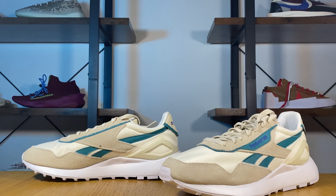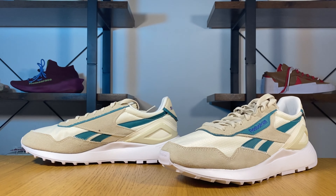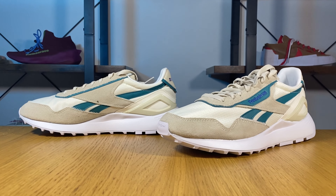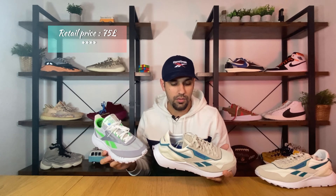So let's go ahead and take them out of the box. In today's video we're gonna have a look at the Reebok Classic Leather Legacy A to Z.